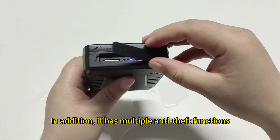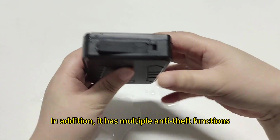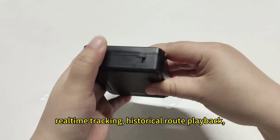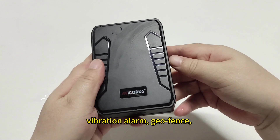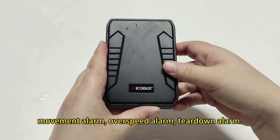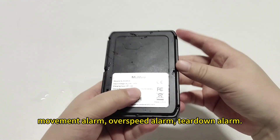In addition, it has multiple anti-theft functions: real-time tracking, historical playback, vibration alarm, geo-fence, movement alarm, overspeed alarm, and tilt-down alarm.